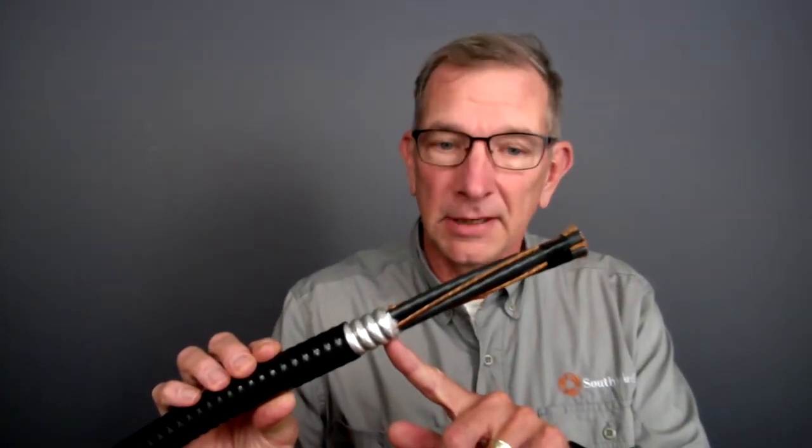Hi, I'm Steve Wetzel, Principal Engineer at Southwire Company, and I'm here today to talk to you about VFD cable glands for our Armorex cable, our Continuously Corrugated Welded Aluminum Shield VFD cable.